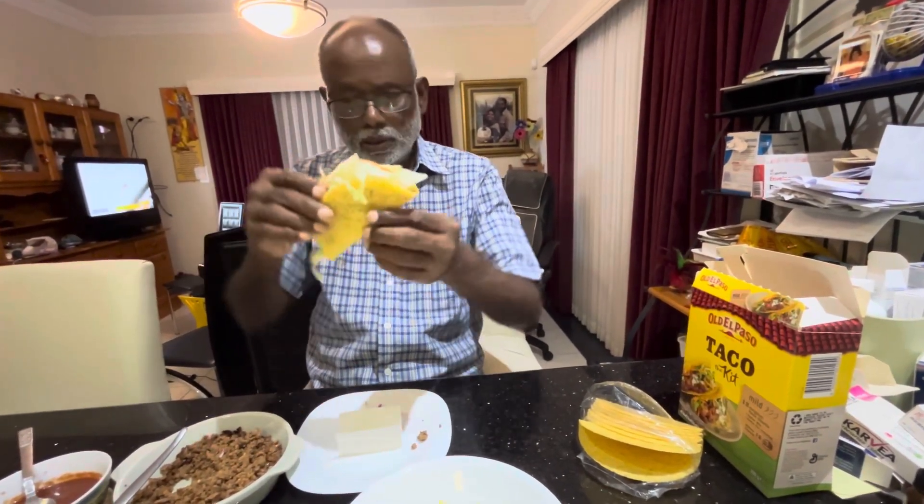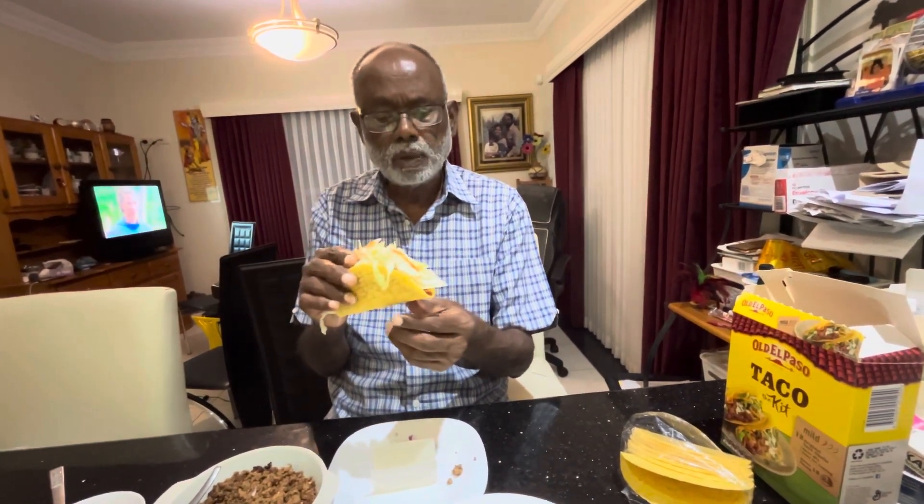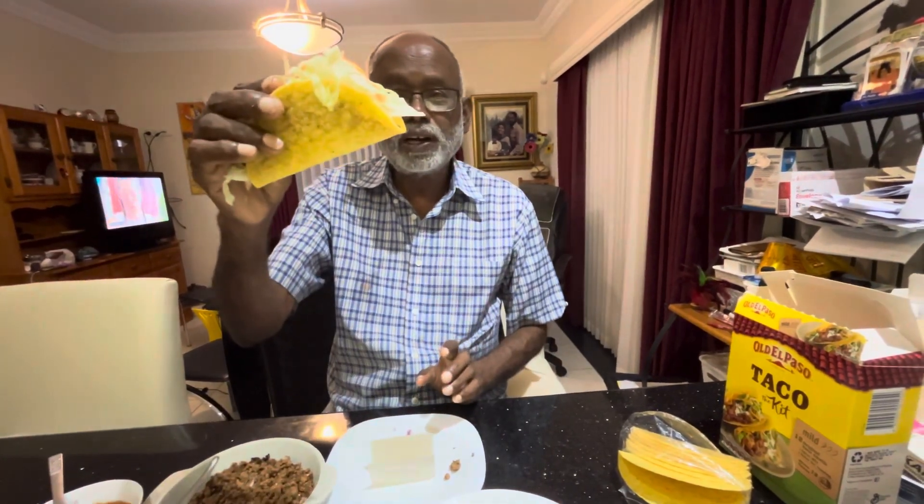Thank you very much for watching this taco dinner. I can hold it like that — like a board. Very beautiful. Thank you very much for watching this taco dinner tonight. I appreciate your watching of other videos from our channel, and I also appreciate your subscription. Thank you. Happy taco!